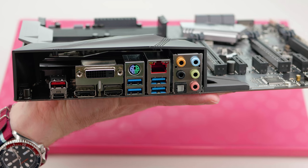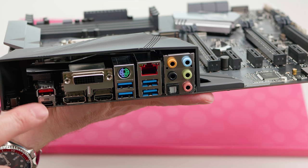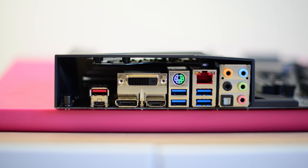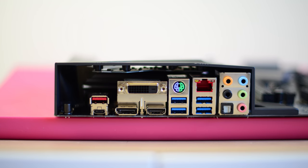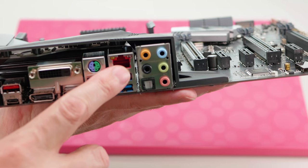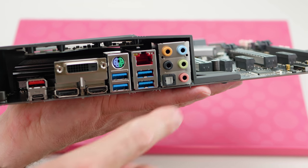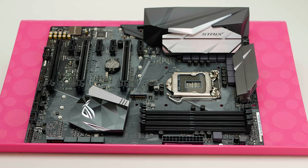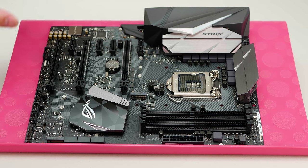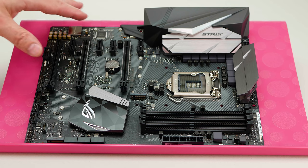Looking at the rear ports: USB 3.1 Type-A, USB 3.1 Type-C, DVI, DisplayPort, HDMI, four USB 3.0 ports, a PS/2 port, the excellent Intel NIC, and an audio interface with optical out. Internally you have plenty of fan headers, additional USB and USB 3.0 connections, and COM ports. You're pretty much covered for everything you need, and one wonders whether you actually need a higher-end motherboard than this.